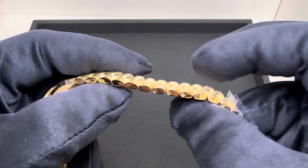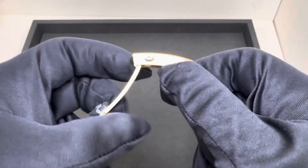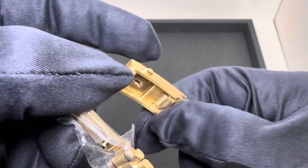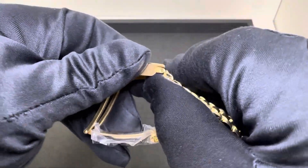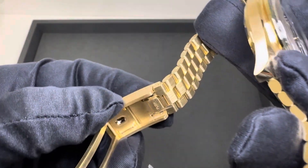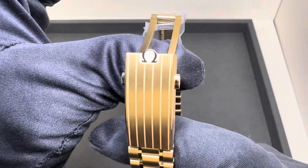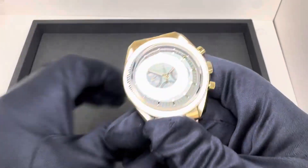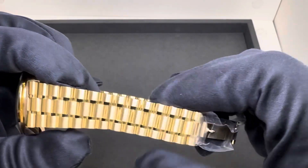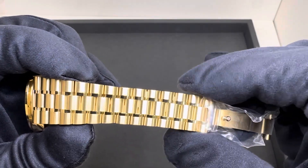Removable links by screws, and we do have the on-the-fly quick micro adjustment right here — you can see it says 'push' — so we have a little bit of on-the-fly micro adjustability. Should be able to get a really nice fit on this, great clasp. 20 millimeter lug width, and I forgot to measure what these tapered to — I want to say it's 15 or 16 — I'll put that in the description.